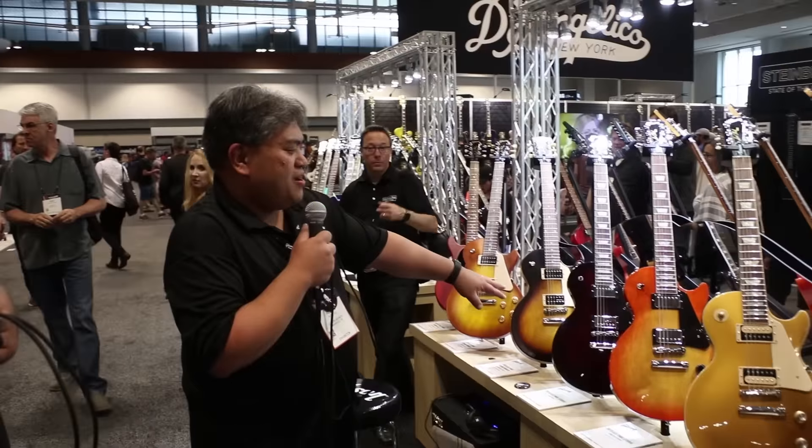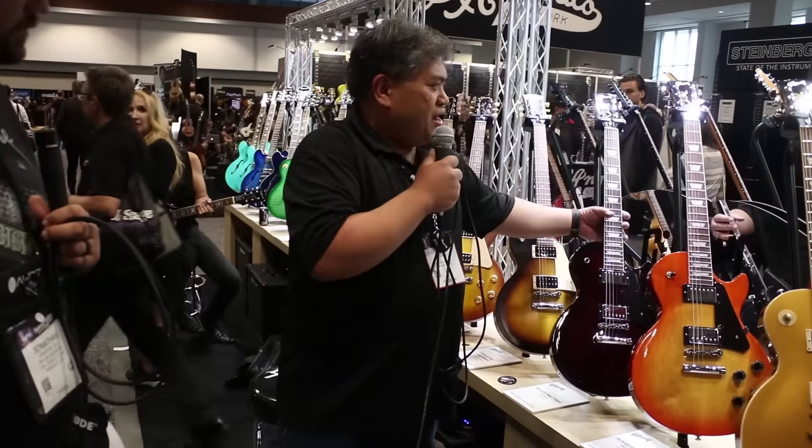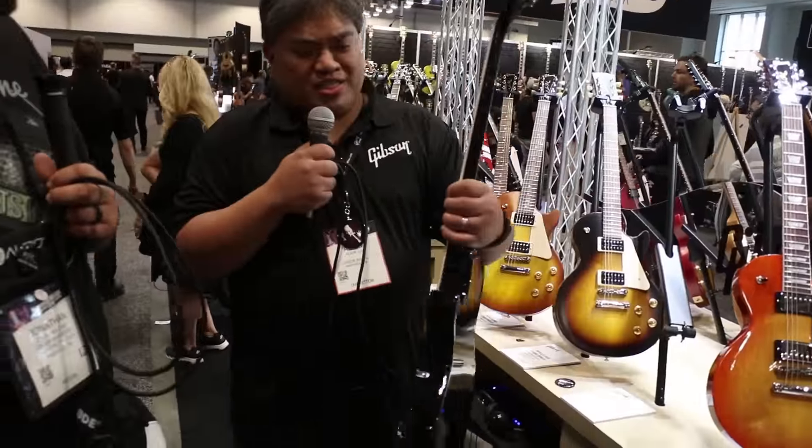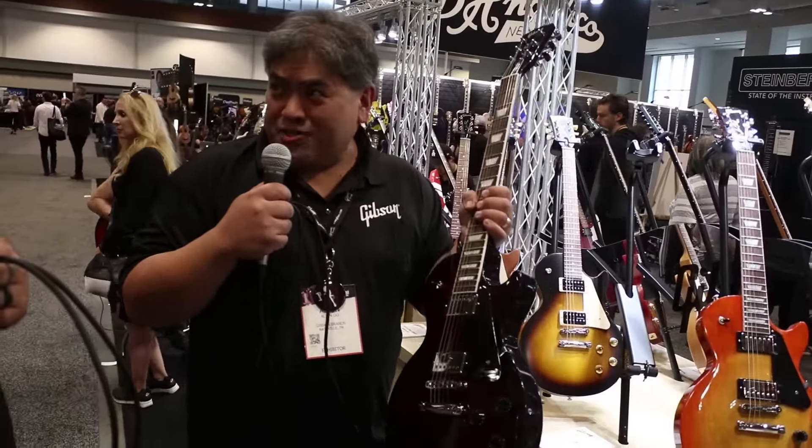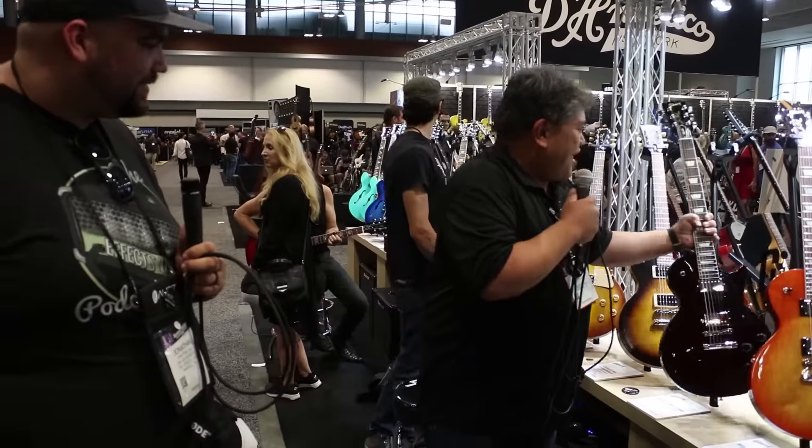Brand new finish right here for the Les Paul Studio — added value. You've got an awesome bound neck and our brand new finish. We had Smokehouse Burst last year because we are in Tennessee — Tennessee barbecue is world famous. And now we have Barbecue Burst, kind of a deep red-brown. Super great on that.